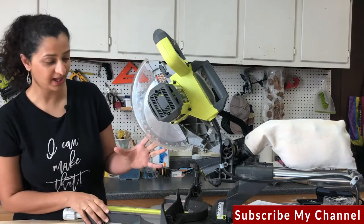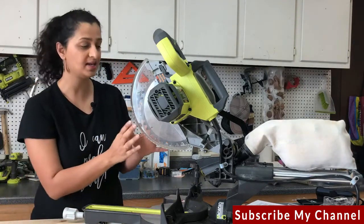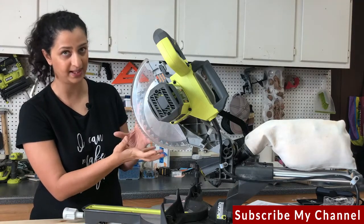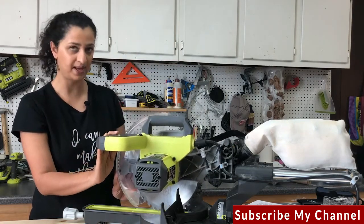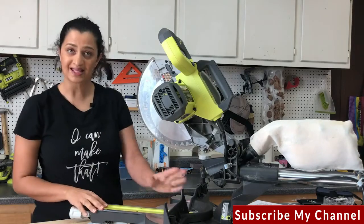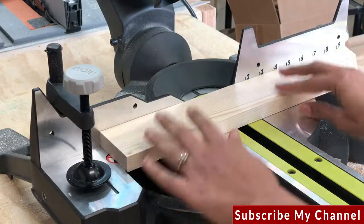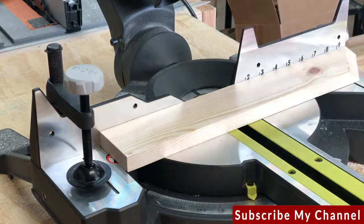Now let's take a closer look at the miter saw and all of its parts. There is a blade and a guard. The guard protects the blade, and when you lower the saw to make a cut the guard moves up and out of the way. Next you have a fence — the fence is where you hold your board against, and it helps you keep the board stable, steady, and straight as you make your cut.